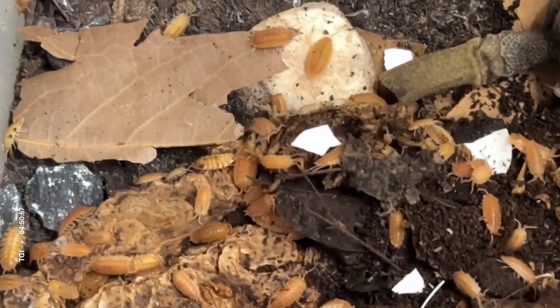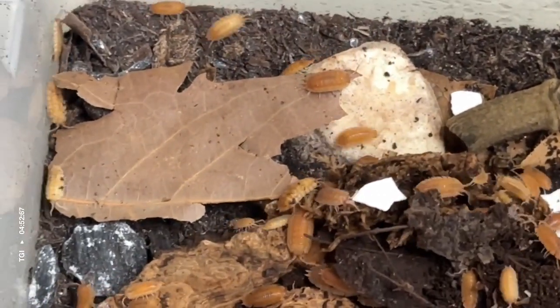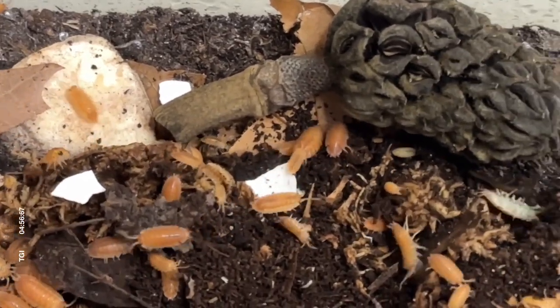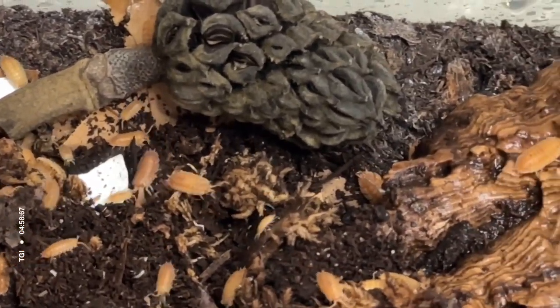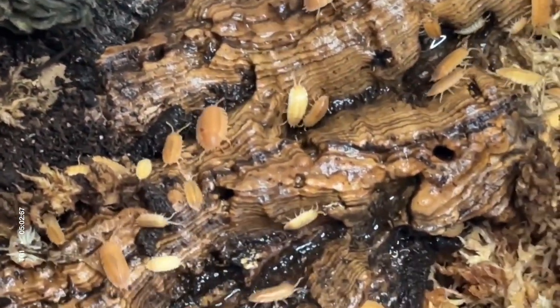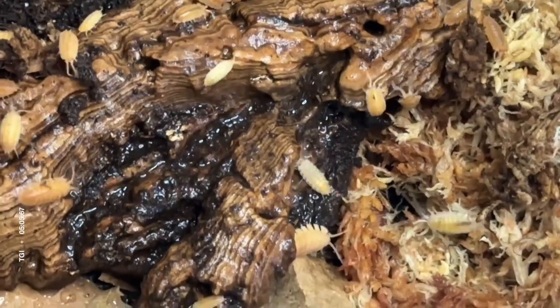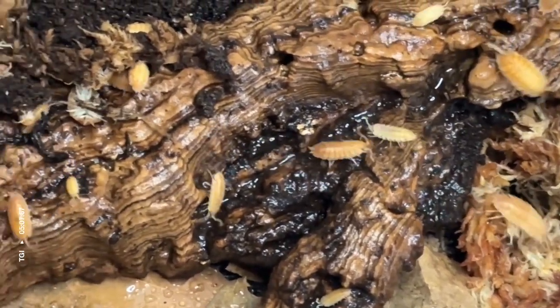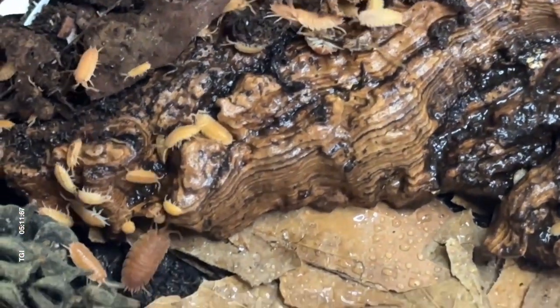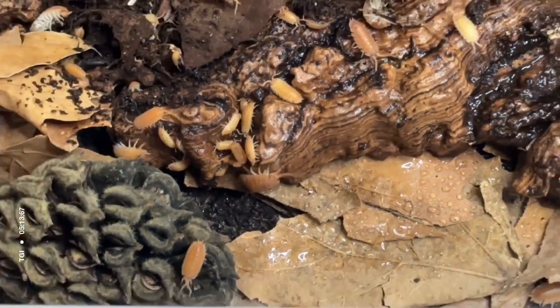Here's a close-up view of the Porcelios caber Spanish orange. They are very active once their numbers get up — once you have about 20 to 25 of them, you will regularly see them. They vary in orange shades from darker orange to mid-orange to almost a white color.